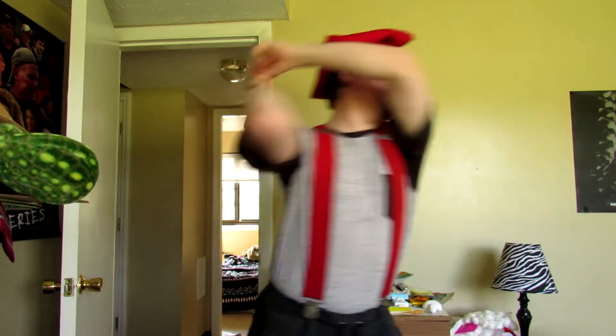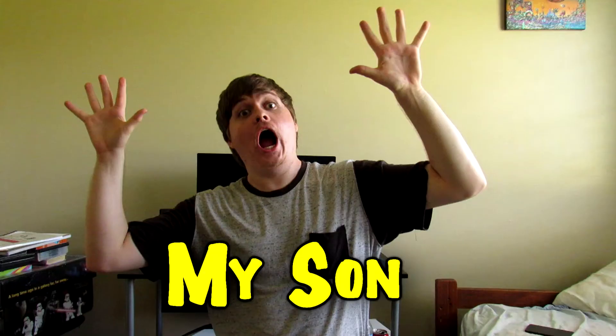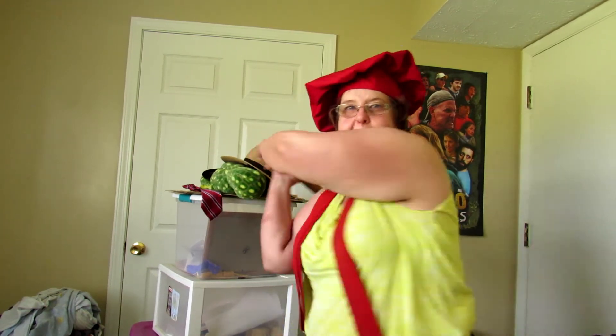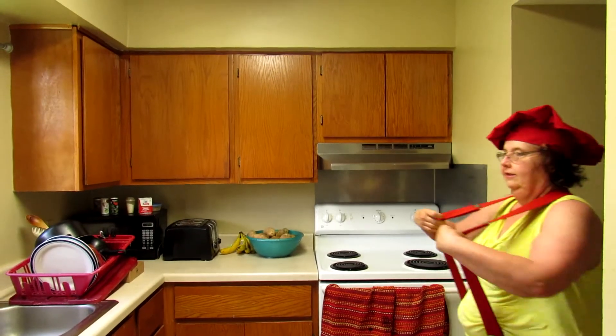Peanut butter and jelly sandwich. Looks like there's too many cooks in the kitchen. I'm Farmer Mama, the chef, and today we're going to be making toast. Thank you.